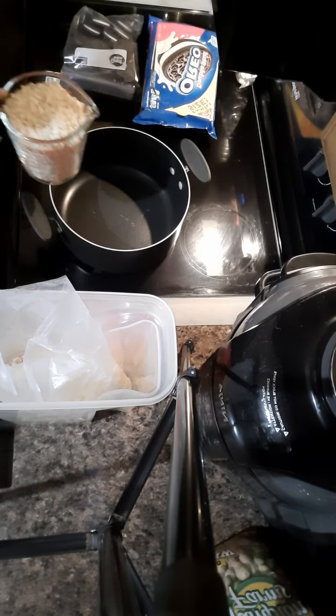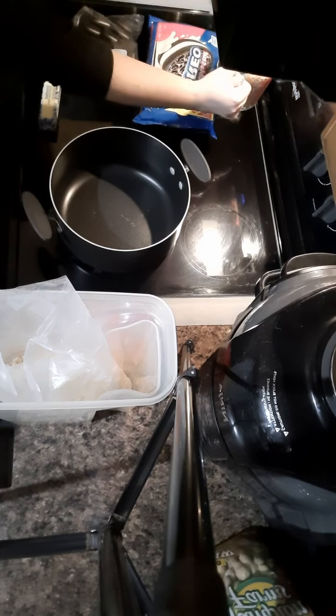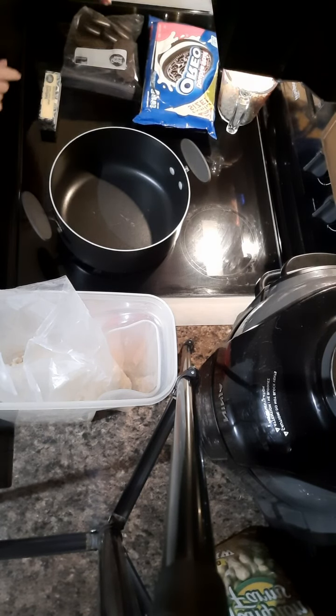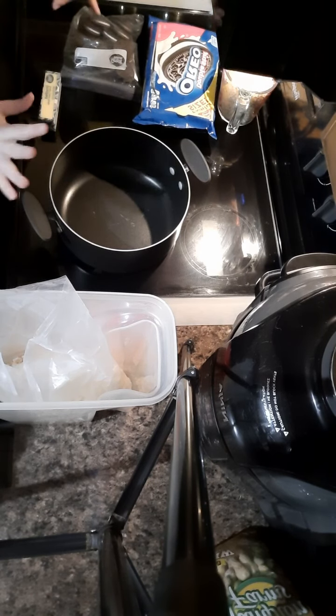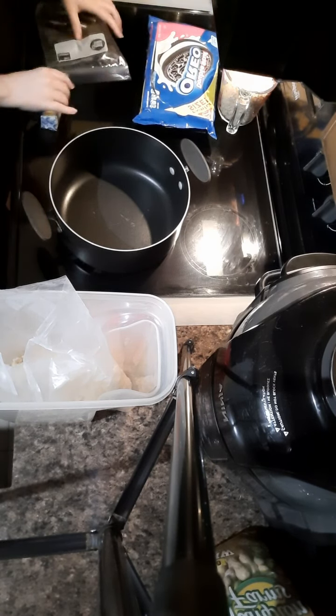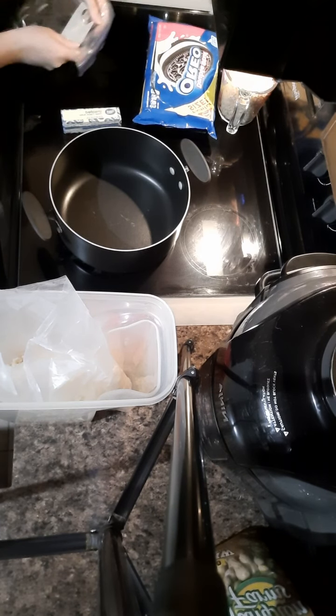And some Rice Krispie cereal. I'm gonna start with two cups - we're probably gonna need more than that, but I like to fold it in as I go that way it can be not too hard or dry. So let's go ahead and get started. The first thing I'm gonna do is crush up my Oreos.